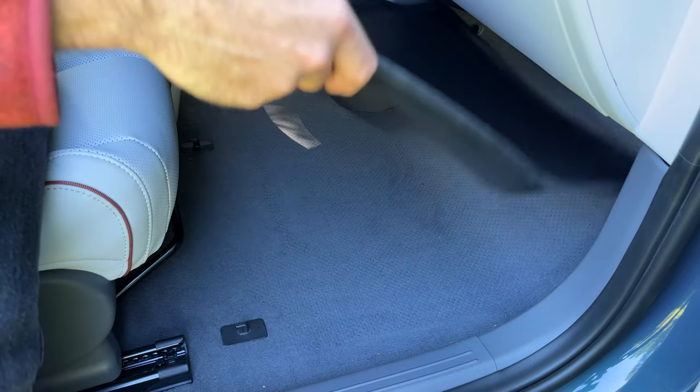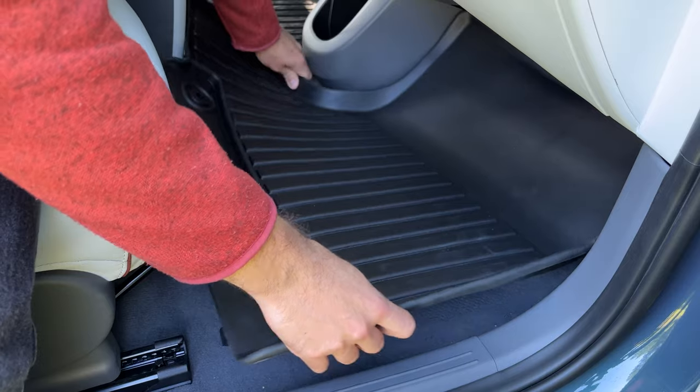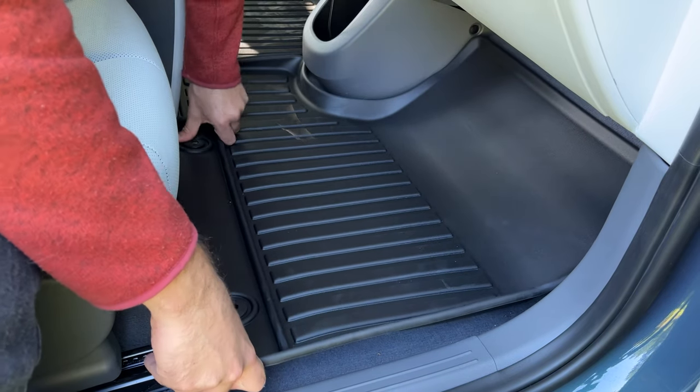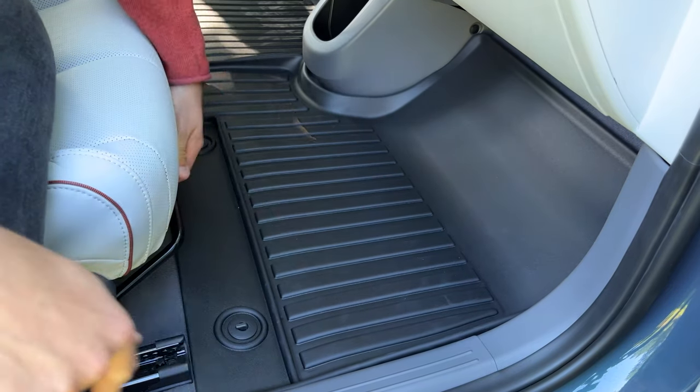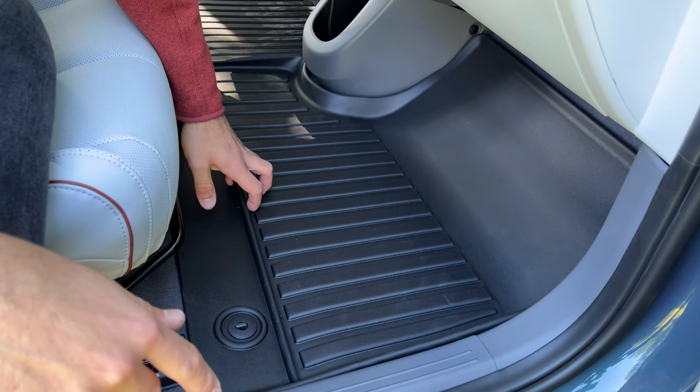Just like with any other floor mat, you're just going to slip it in up top, push it down, and engage that hook, engage this hook, and it's secured. Simple as that.